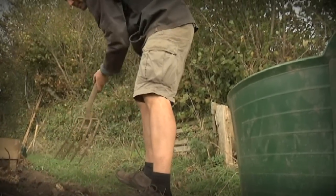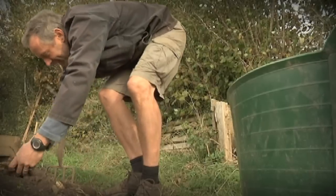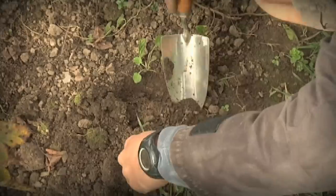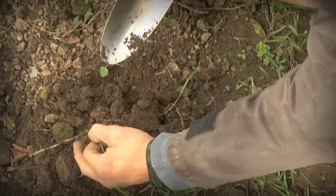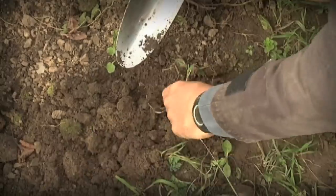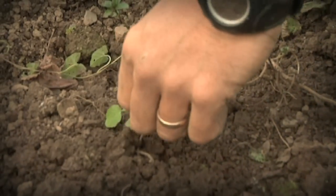Begin by digging over your plot, smashing up the soil as you go. Remove any large stones you come across, and especially the long white roots of perennial weeds like these. Try and get the whole root out, because most have an incredible knack of growing back from even the smallest root fragment.